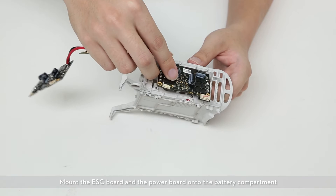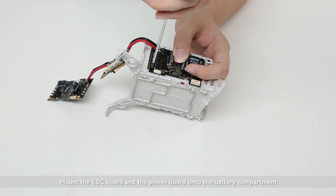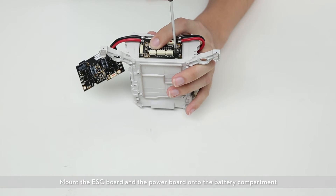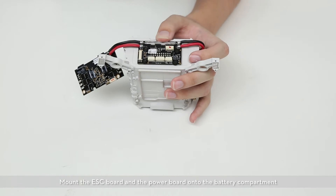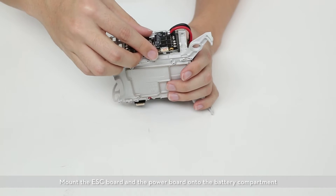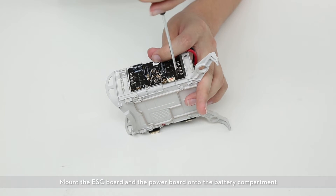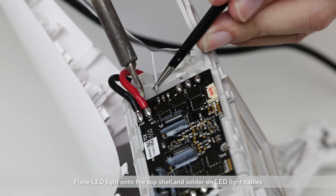Mount the ESC board and power board onto the battery compartment. Place the LED lights onto the top shell and solder on the LED light cables.